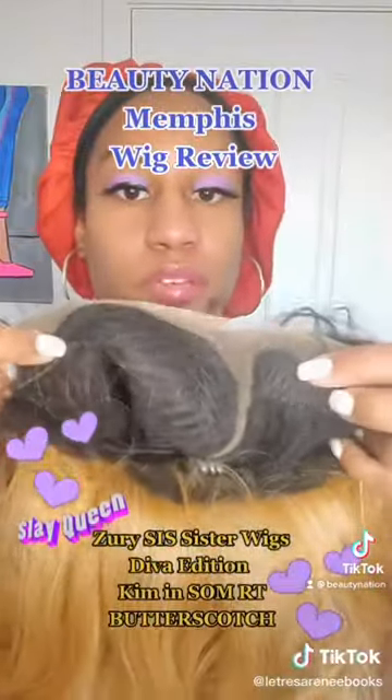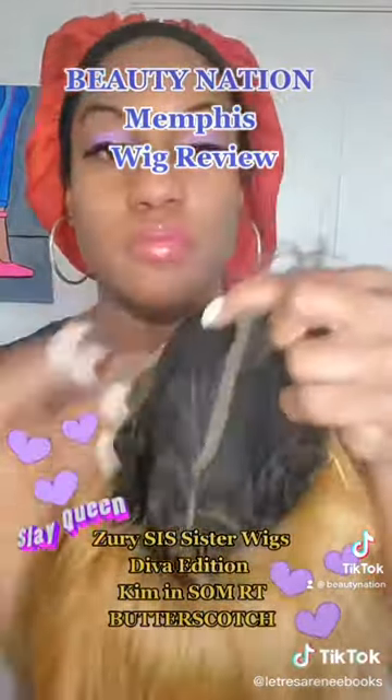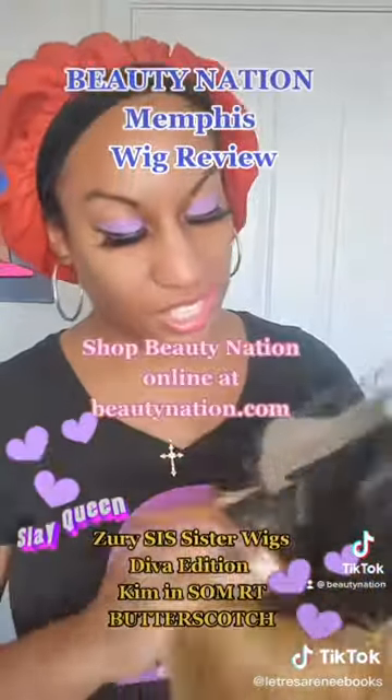We got two top combs here — can y'all see it? Two top combs. And then a bottom comb for security.